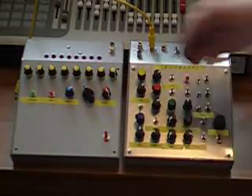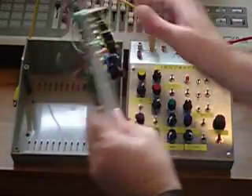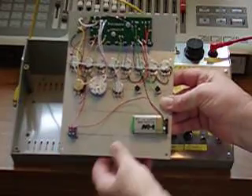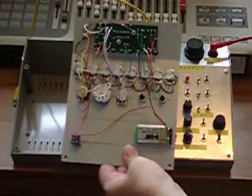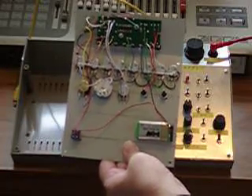What I've done is taken one of those circuit boards, mounted it up in a box, and then modified it with the necessary extra components to make it into an analogue sequencer.